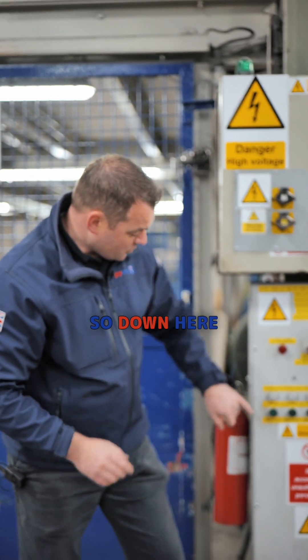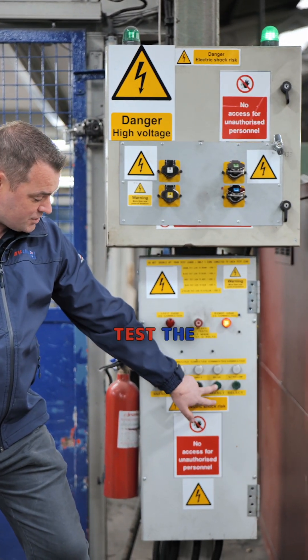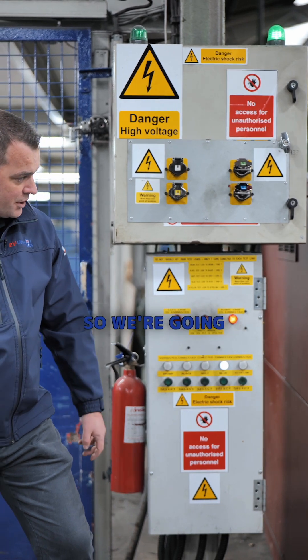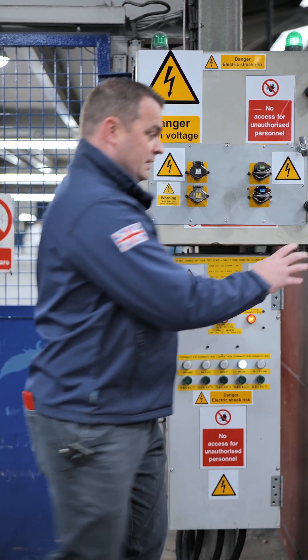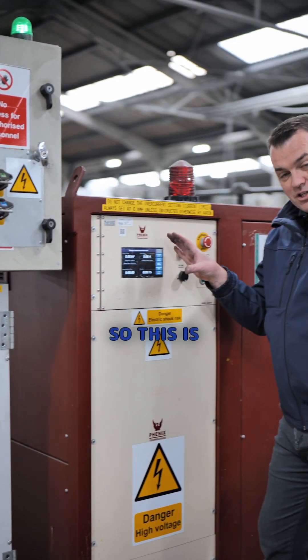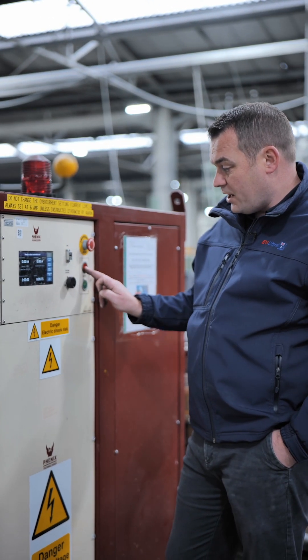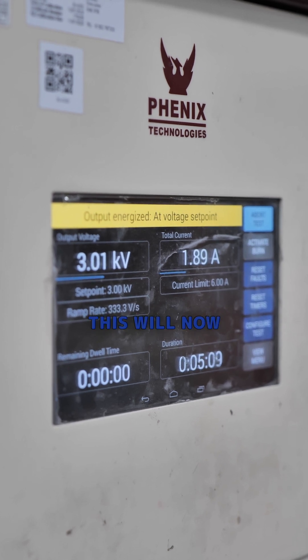Down here we can select which colour we want to test. In this case we're going to test the neutral, which is the blue, so we're going to select the blue core. This is already set up for the right test condition — 3000 volts for 5 minutes — so with that we can just press go.